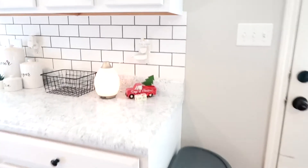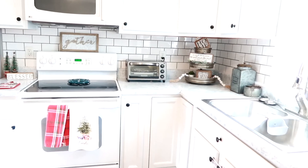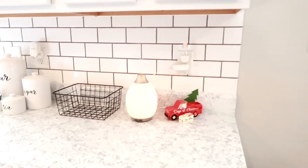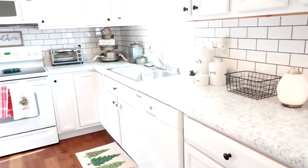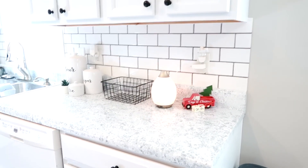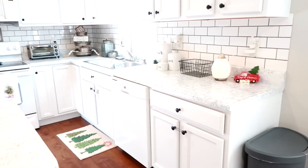I want to talk about the backsplash. My husband did it over Thanksgiving break, so I didn't record it, but there are literally hundreds of YouTube videos on how to do a backsplash. We bought it from Home Depot — it was about $15 a box and took two boxes, so $30 for the tile. We already had grout from our previous home, and we bought sealant for about $10. So roughly $50 overall, and it really took the kitchen to a whole new level.